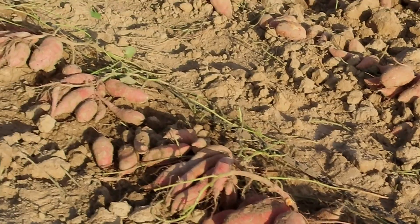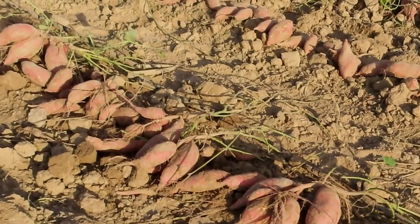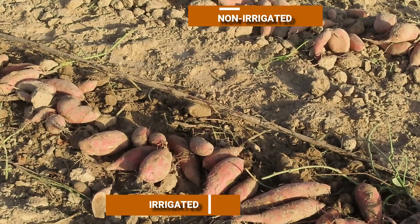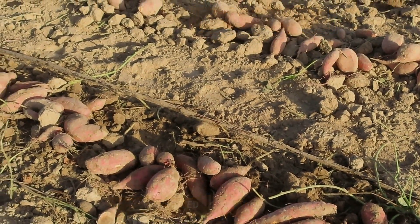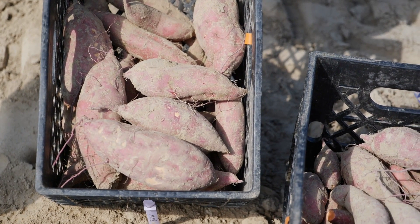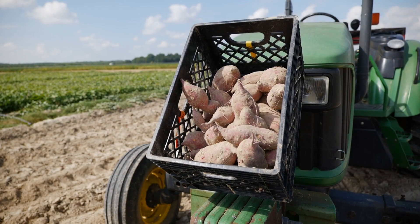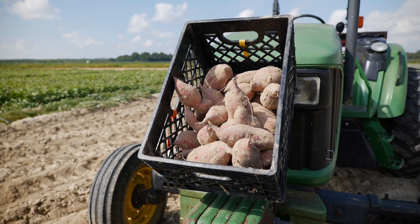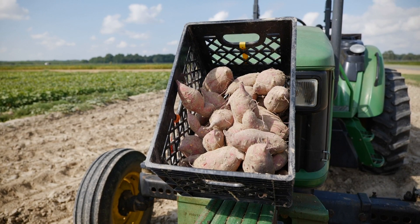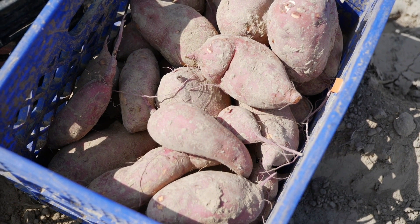Bayou Bell irrigated plots had 34 percent more yield versus non-irrigated plots. In Beauregard it was 25 percent more, and Orleans 30 percent more. So across the varieties used for this demo test, irrigation had the most dramatic effect in terms of improved yield and earlier yields. This year we had about 11 inches of rain, but despite that, the extra irrigation really helped in improving yield and getting more consistency.